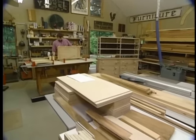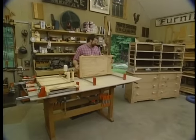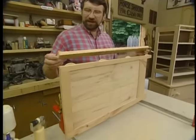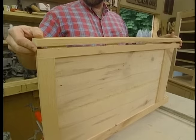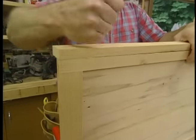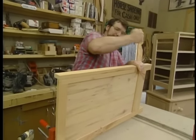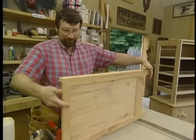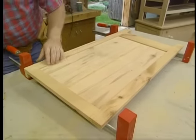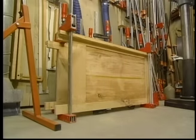Good morning. I got started today by taking the side panels out of the clamps — they dried overnight. And I cut some biscuit slots along the front edge so that I could install the stile of the face frame. I'm using biscuits because I want as few nails showing as possible in the finished product. We'll set these aside to dry and glue up some more of those old boards for the top.